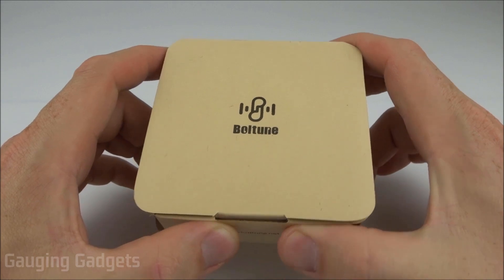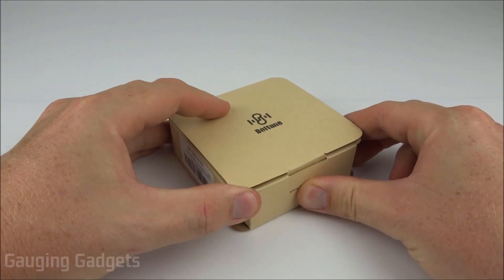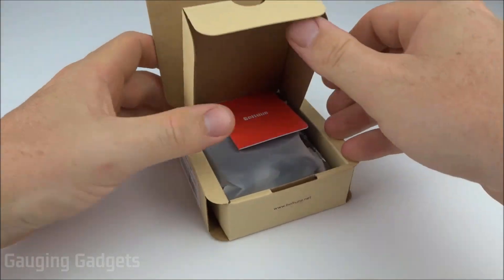Let's go ahead and open them up and check them out. They come in a nice cardboard box, and I like that because you can recycle it. While I'm getting these open, I just want to thank Boltoon for sending me these headphones so I could test them — thank you very much.